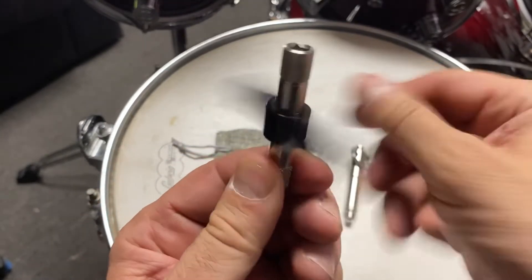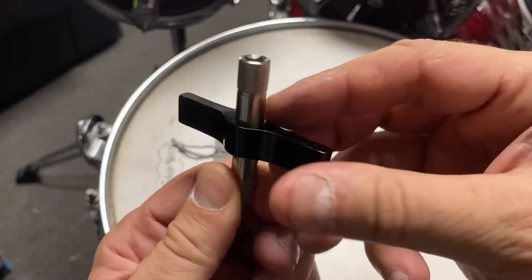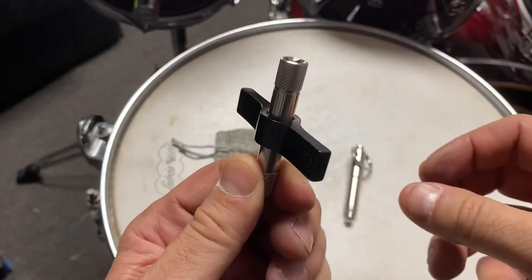One side is for loosening and one is for tightening. And then, depending on what position you have it in, this thing just spins around freely — it's like a ratchet, but it's a silent ratchet.